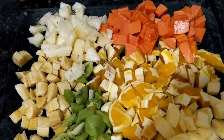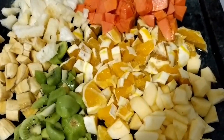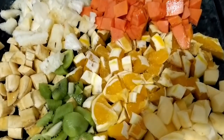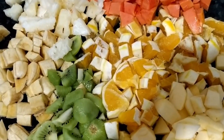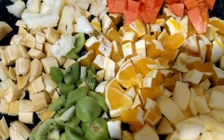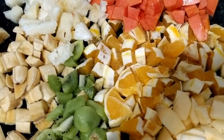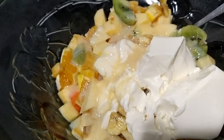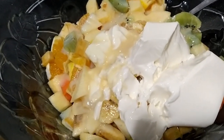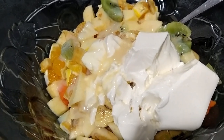Aqui estão as frutas picadas. Olha só que maravilha! Agora eu vou pôr na vasilha e vou pôr o creme de leite e o leite condensado. Não vou pôr refrigerante, resolvi não pôr. Acabei de pôr uma caixinha de creme de leite e mais ou menos um terço de leite condensado.